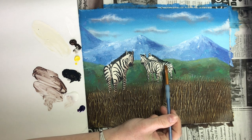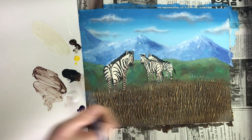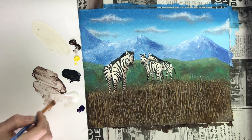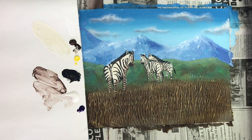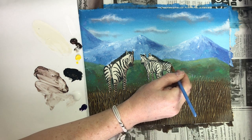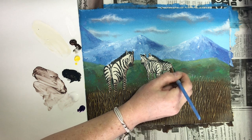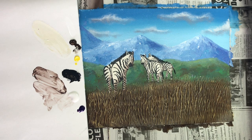Since this zebra is fully in front of the other zebra, we can tint it a little bit more and create a cast shadow from the zebra onto the one behind it — this will help it stand out in front a little more. I'm going to add that cast shadow first and blend it out. Since it's a little darker, it'll look further back in the distance. Then I'll continue with the shadows on the right-hand side and the underside of all the features. Then wash and dry my brush.